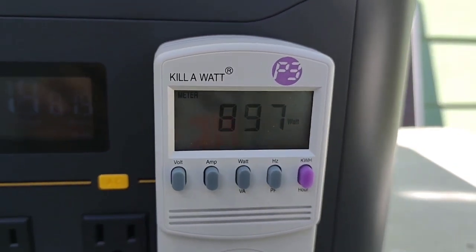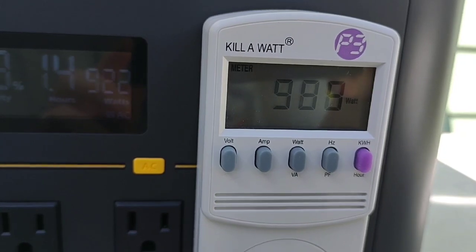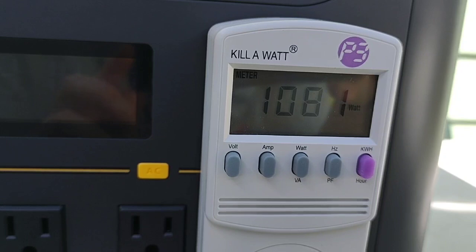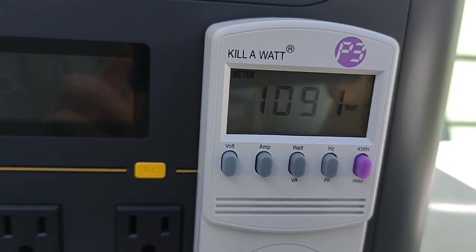So let's see, we're counting up — 1080, almost 1100 watts.